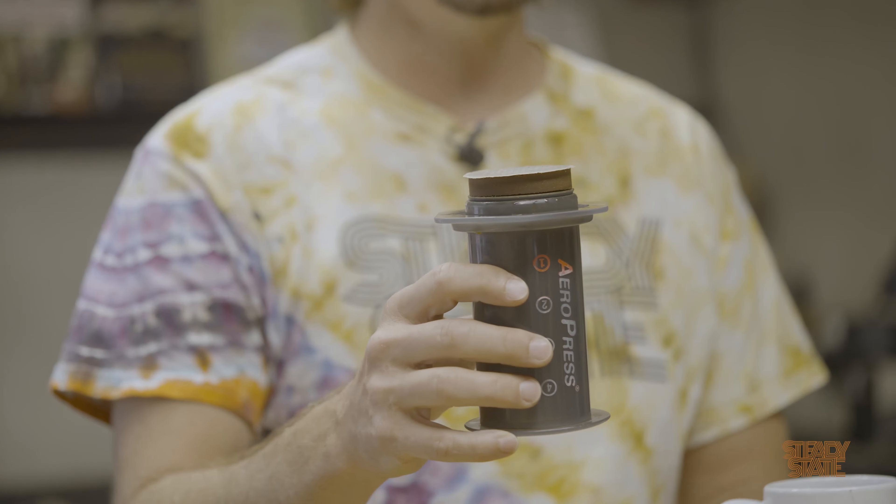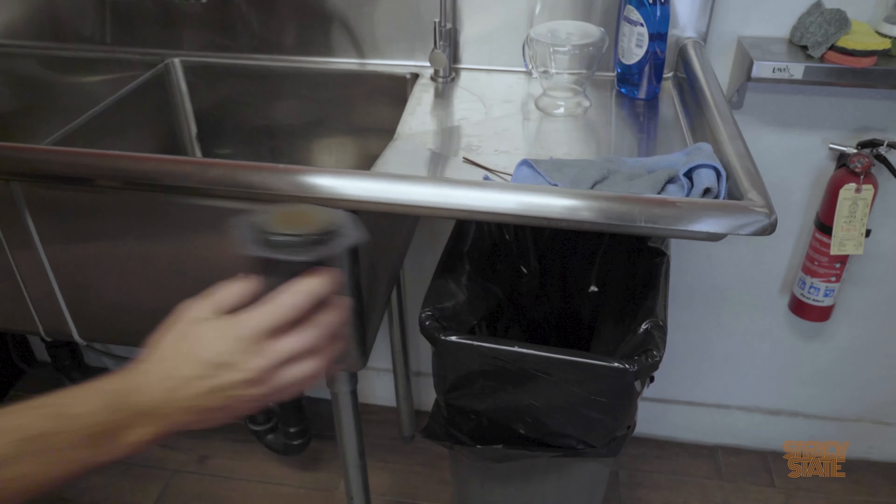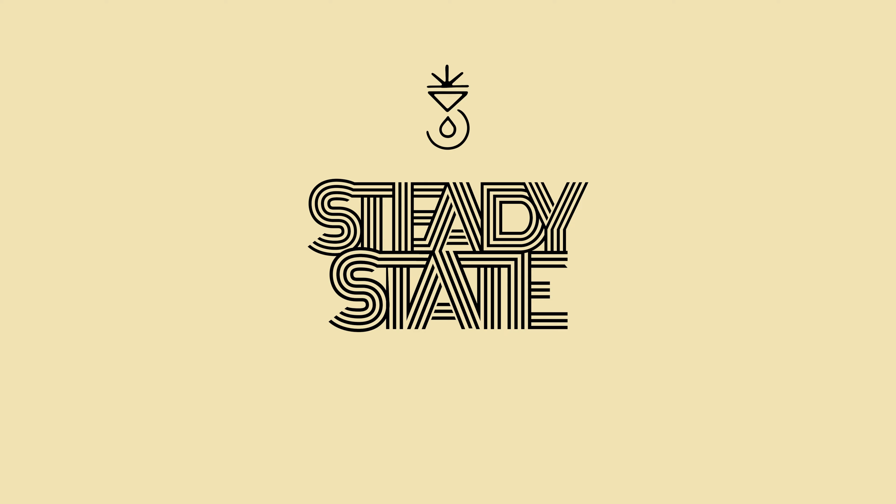Let me show you the best thing about the AeroPress: the cleanup. All you do is take off the lid and you have your whole puck right there. Just press it up and dump it into the garbage. Now you have a clean AeroPress — just rinse it with some hot water and you can make another cup. That's it. Use the link below to buy an AeroPress.